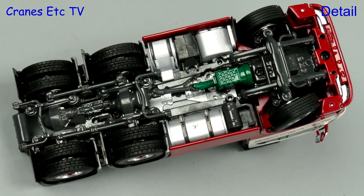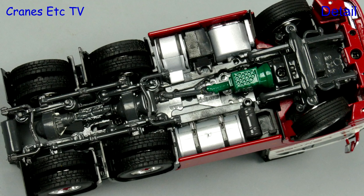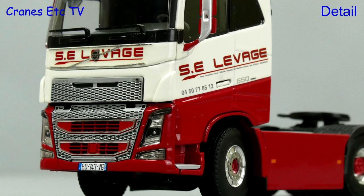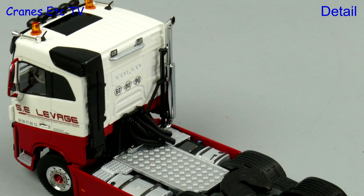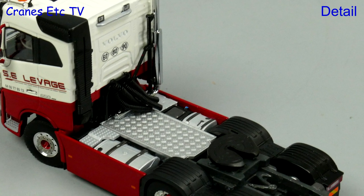The Volvo has a very nice detailed chassis and there are different tyres on the steering and driven axles. The Volvo cab looks really good particularly because of the nice mesh grille at the front, and the graphics are very sharp and there is a number plate at the front. Things are also very nice behind the cab with an excellent exhaust and nice tanks detailed.